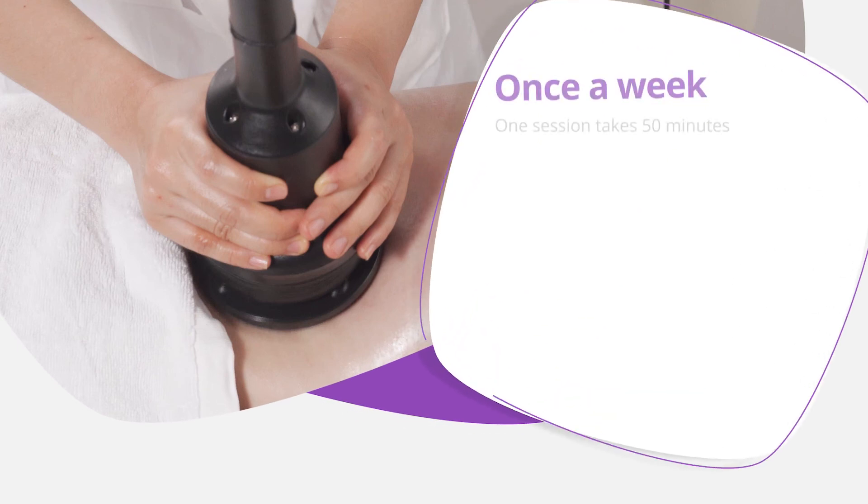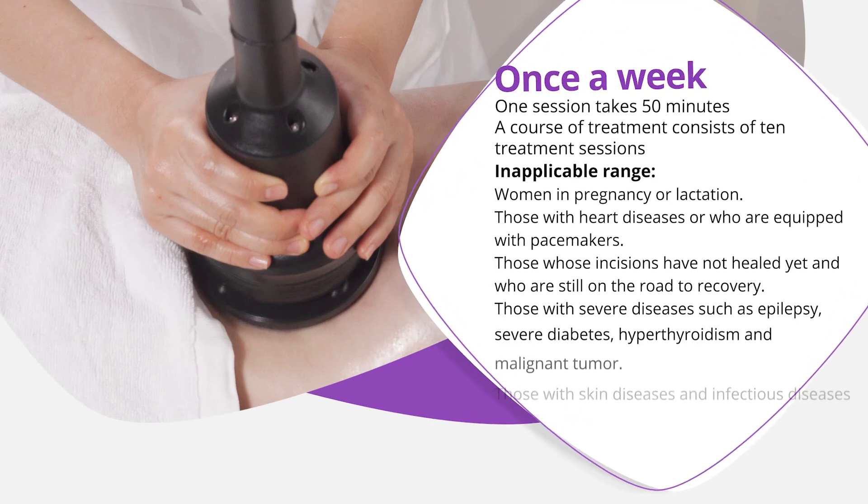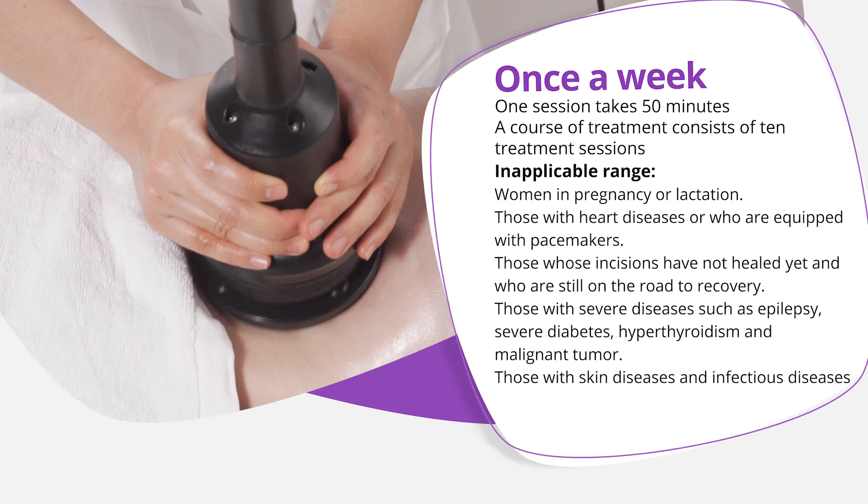Once a week, one session takes 15 minutes. A course of treatment consists of 10 treatment sessions.